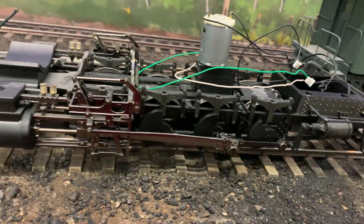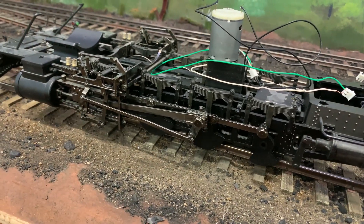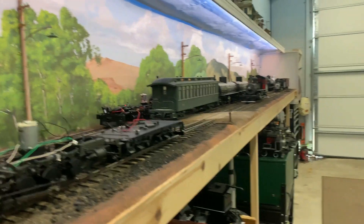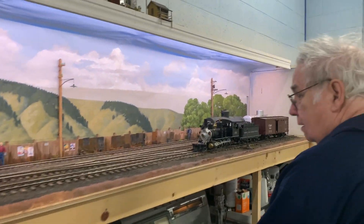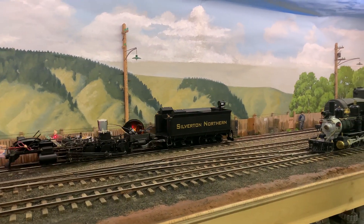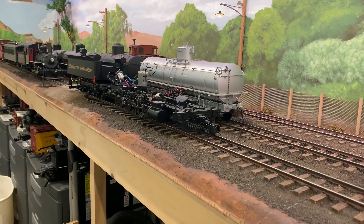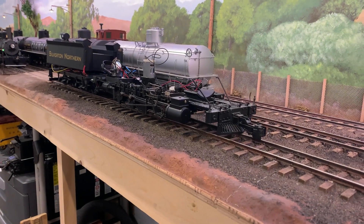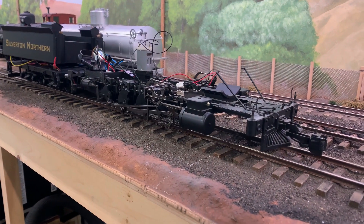We're back working on the Connie project. They call these locomotives Connies — it's the Bachmann outside frame consolidation. Don Hendrickson and I are rebuilding three of these, and at this point all three have been rebuilt. They all have rebuilt gearboxes, proper electronics, motors are working, and we're now in the process of painting and putting them back together.